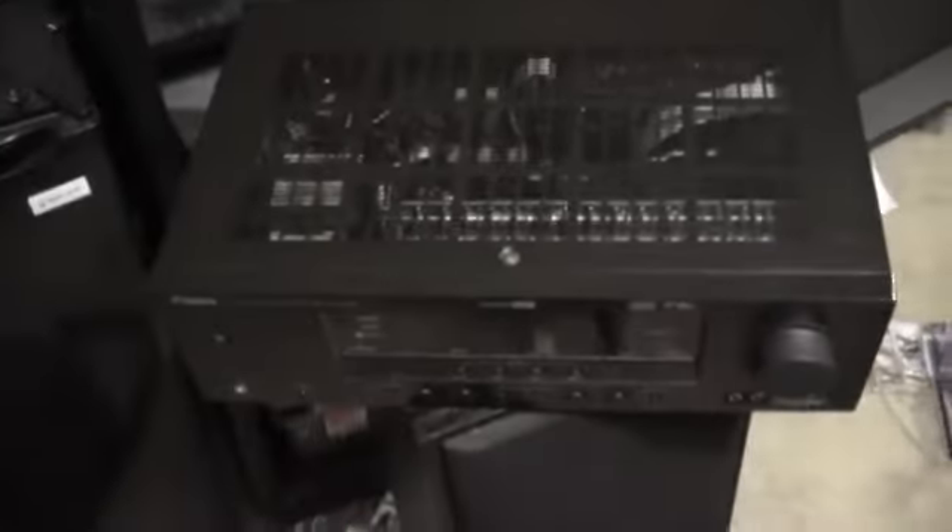If anybody knows how, just let me know — message me, and either you can call me or we'll Skype. By the way, this is the Yamaha RXV461. I just don't know what cables I need or if I need to go buy any. Just let me know, guys.